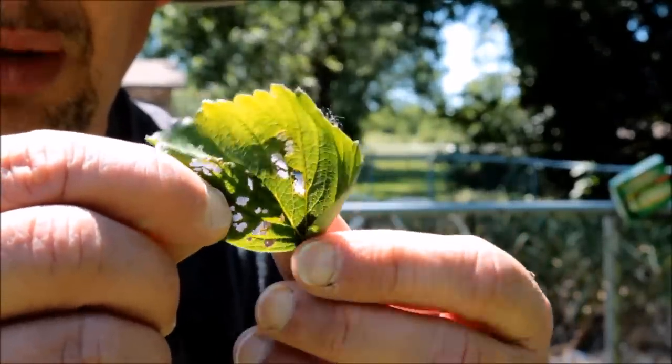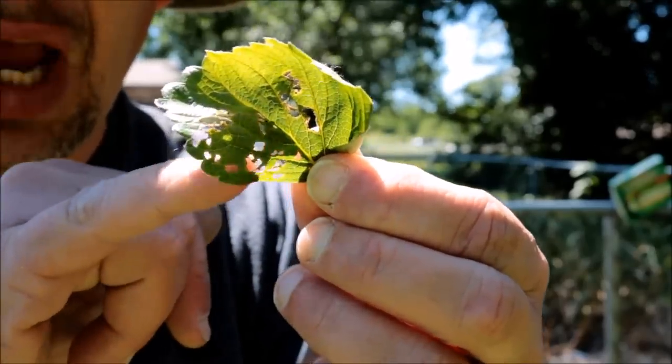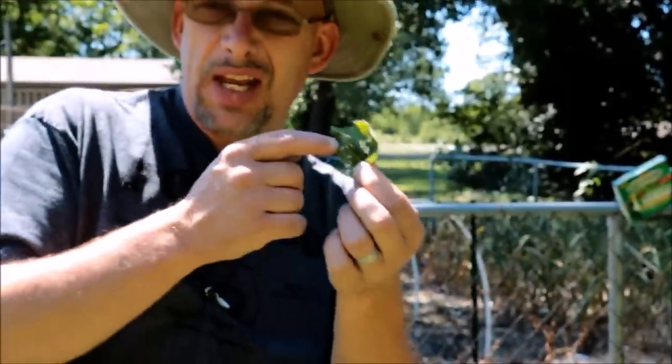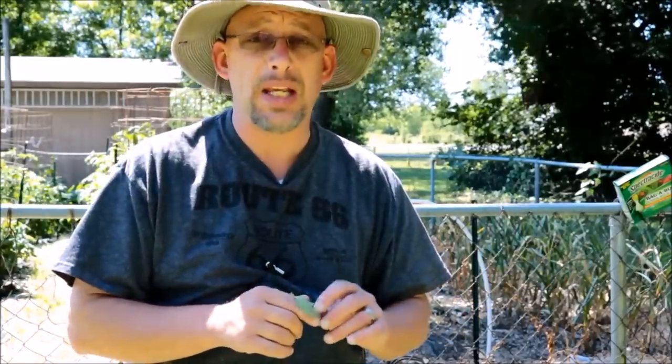Let me show you what kind of damage they do. This is a leaf off of one of my strawberry plants, and you can see it's been chewed up — it's got a bunch of little holes in it. That's what Japanese beetles do. If you leave them unchecked, they'll just skeletonize the entire leaf. If you only have one or two leaves like this with minor damage, the plant's going to recover just fine. But because they're invasive with no natural predators, sometimes they can get overwhelming and completely tear up and kill a plant.